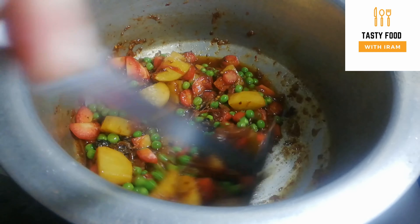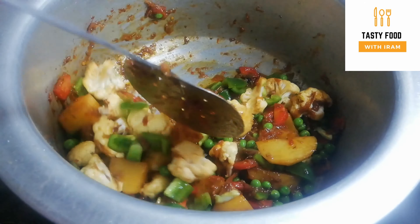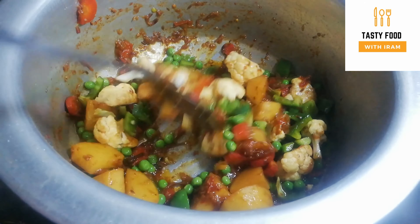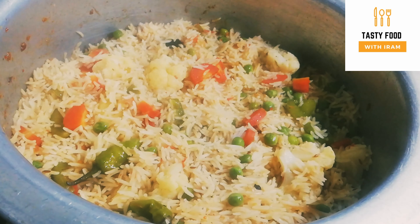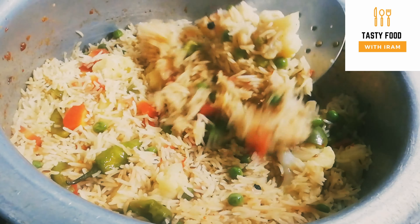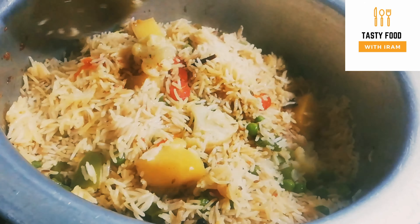Bismillahirrahmanirrahim. Assalamualaikum friends, welcome back to my channel Tasty Food with Dhirab. In this video we will make mixed sabzi pilaf. This pilaf will be ready using sardis and vegetables that are easily available.